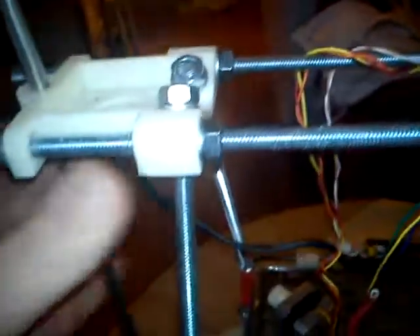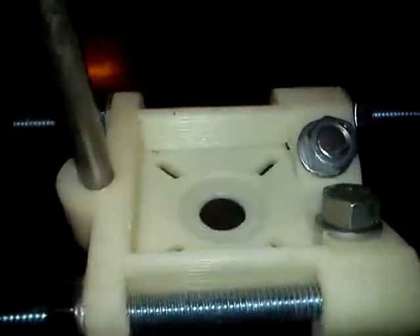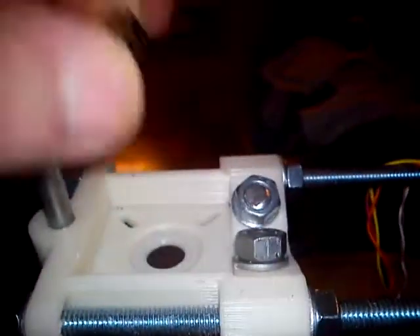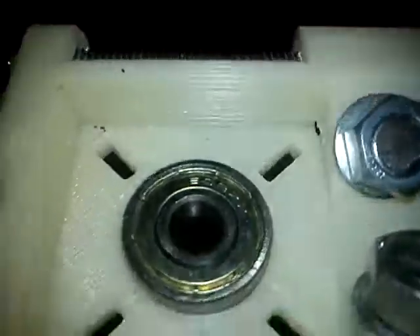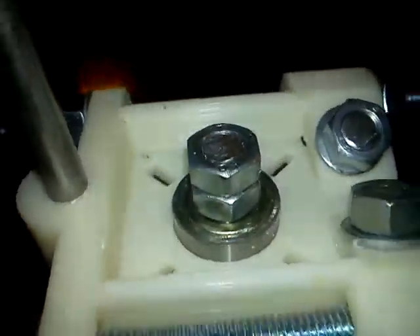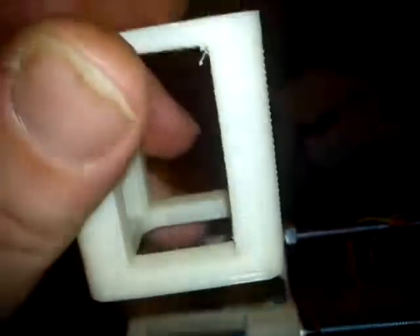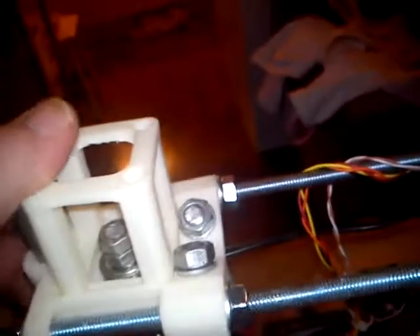Replace or put this on first, and up inside here — a 608 bearing, like that. And through the rods, like that. And this — it's a whole long thing of this. Nice fit there.